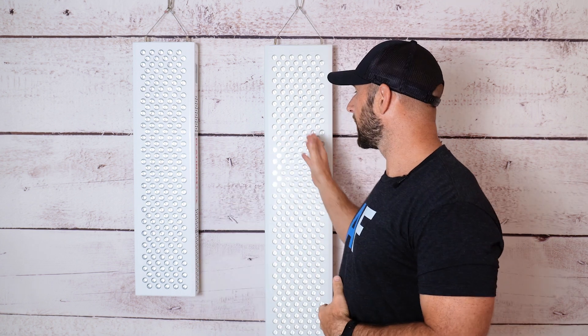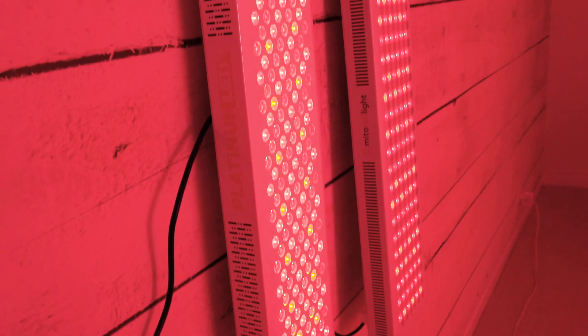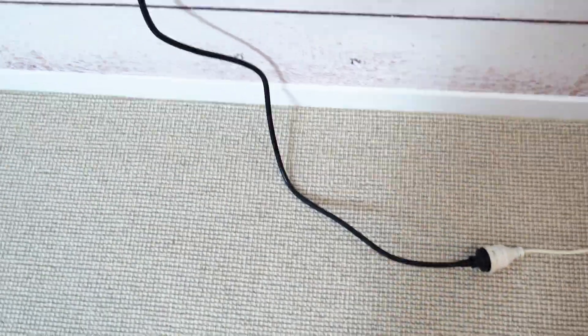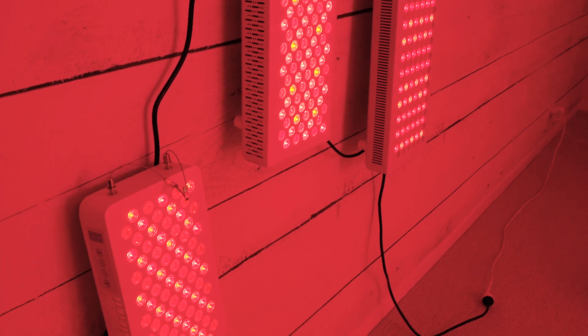If you have enough of those extension cables, you can even hook more panels up. Let's go Mito Red to Platinum to Infraredi. So the power from the wall is going to the Mito Red, then the adapter cable going over to the Biomax, then another cable going over to the Infraredi. The reason why this works is pretty simple — all of these panels run off the same volts and current, and the power cables all use the same plug type. That hopefully answers the first part of your question.